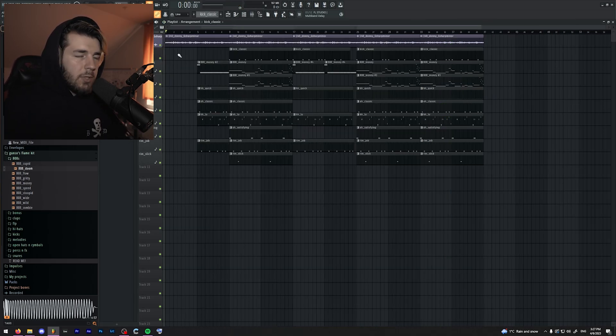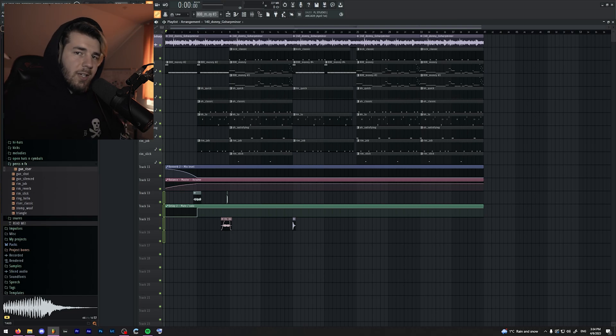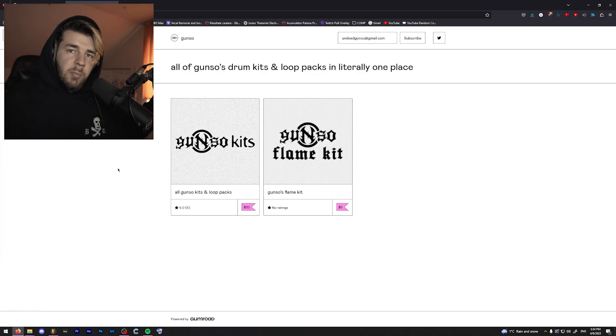We have a pretty good sounding beat. However, we do need an intro. But that's about it with this beat, and that's about it with this video. I'm going to play the full beat in a second. As I said, if you guys want to buy this drum kit, it's only 5 bucks — you can find it in the description. It will take you to my Gumroad page, because I don't want to mess around with websites anymore.